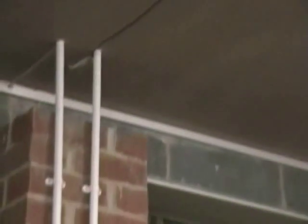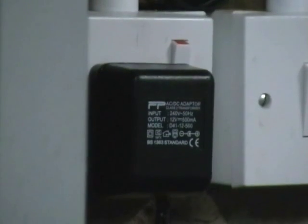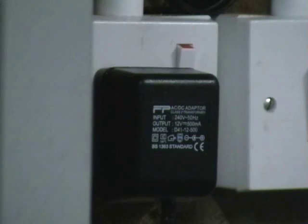From the sounder there is a wire that goes down to a 12 volt DC adapter. The reason there are two wires from the detector is one is going to the sounder and the other one is going through the sounder to this DC power supply. The reason there is a lot of spare wire is due to in the future I might upgrade the system and put a panel there, and I might even add a manual call point.